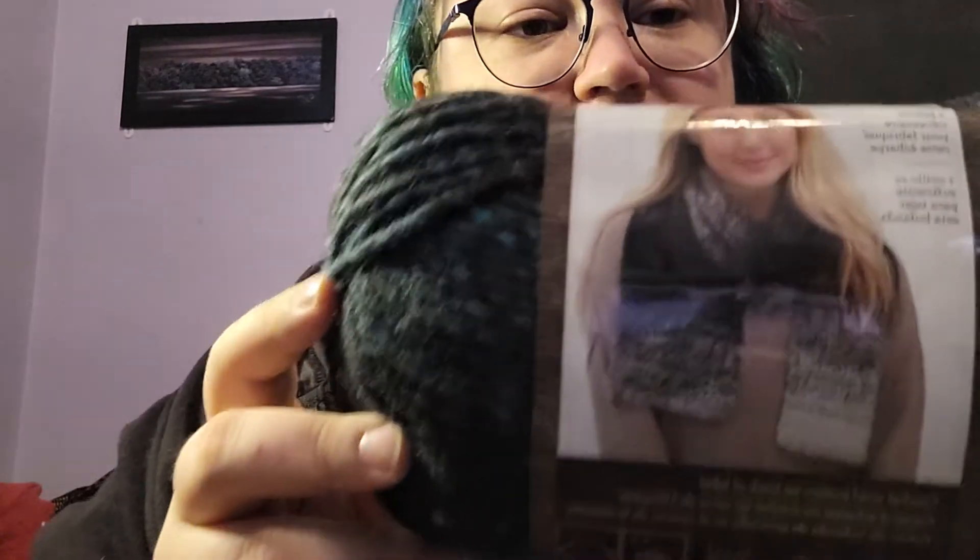Machine wash on cool and lay flat to dry — that's what it says. You can make scarves, sweaters, blankets. This is made in Turkey. The color number is 209 and the color name is charcoal and aqua. One ball makes a scarf, particularly that scarf, just in a different color.